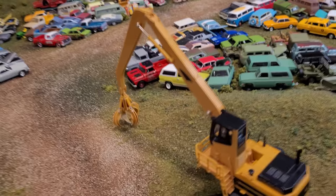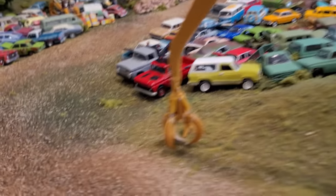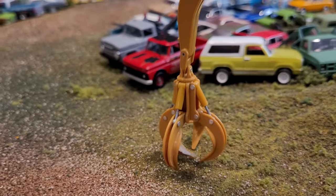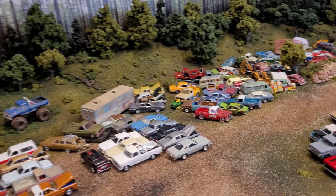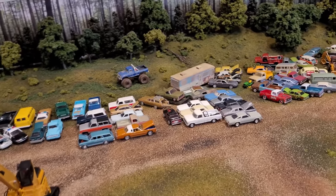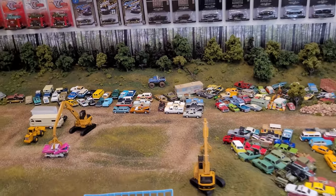Quite a nice detailed piece, and articulated, although very fragile. Got the claw there. And well, that's the junkyard — I know everyone likes to see the junkyard. It's certainly pretty cool, probably the main feature of the die-cast museum really.